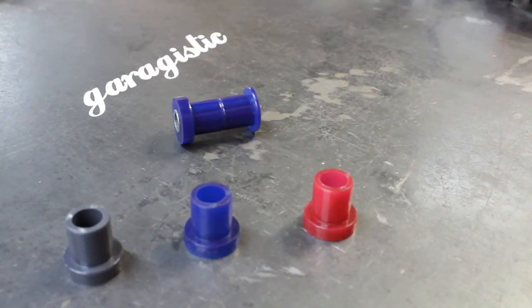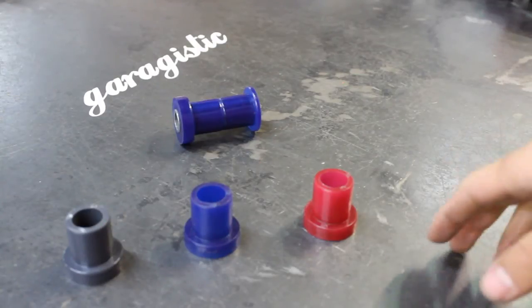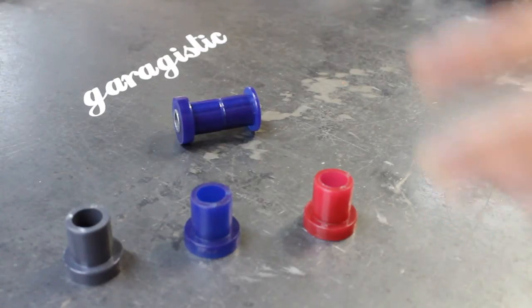These definitely give that edge. They're great for track, autocross, drift. Even your street cars can definitely benefit from the rear trailing arm bushings.